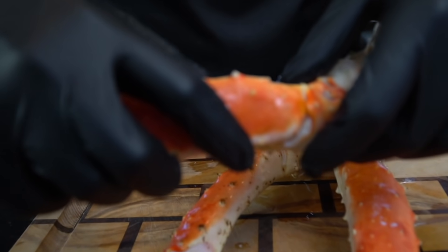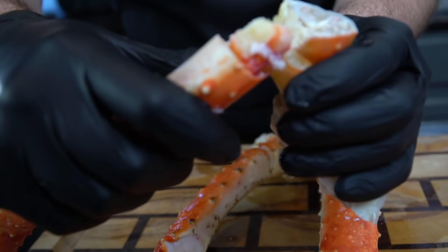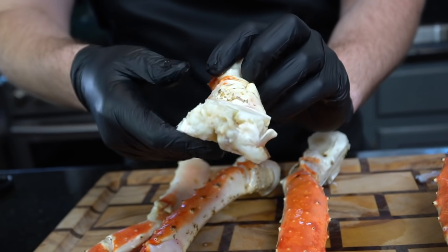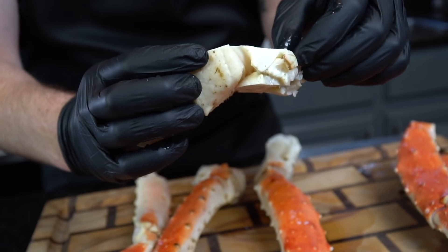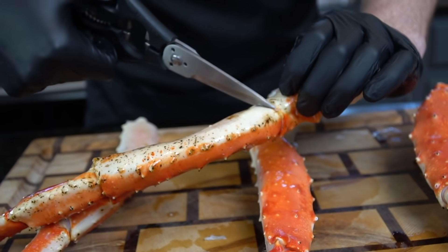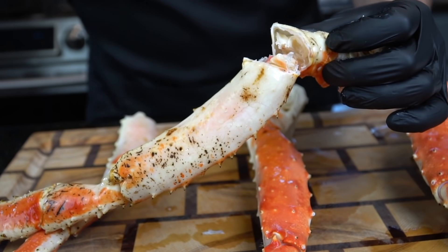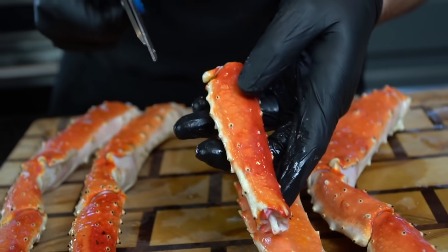These king crab legs are absolutely delicious. I'm going to show you how to fry them and how to broil them. Lucky for us, these bad boys come pre-cracked right from the grocery store, which makes prep work a whole lot easier. I got these from Wegmans, but check your local grocery store. All you need is a nice sharp pair of kitchen scissors to get this prep work done.